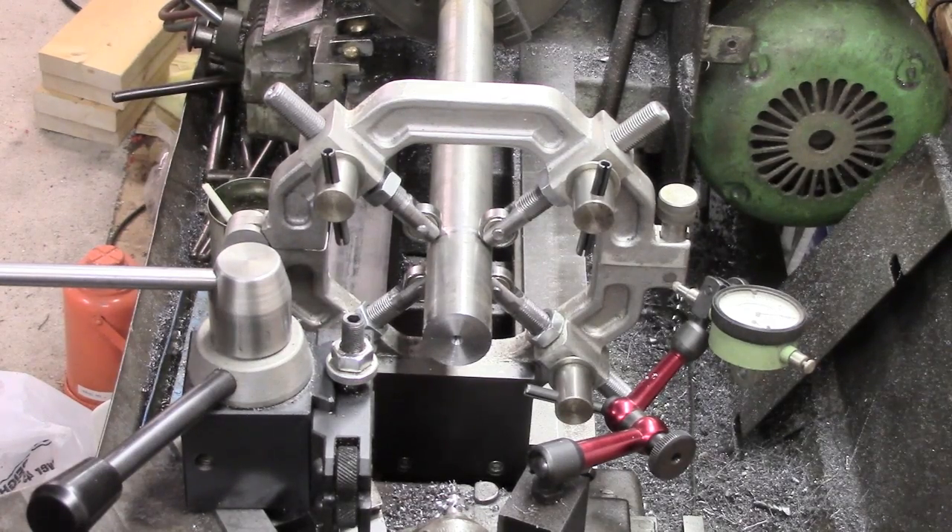All right guys, that's the end of that little bit of fun and games. I've got a small minor item in mind which I'll try and show you soon — nothing exciting, just a little bit of an add-on for the mill. There we go, thanks for watching.